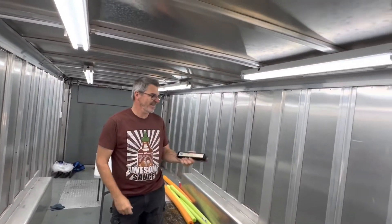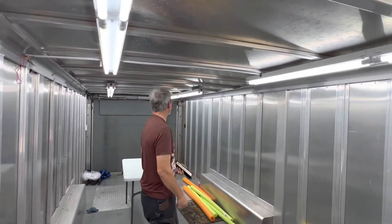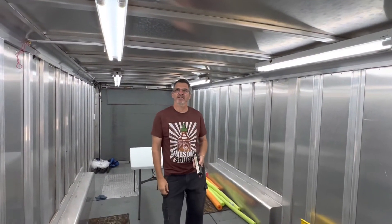My son did this. Nice and bright in here now. If we have to work in here, we'll be able to see. These are great trailer lights.